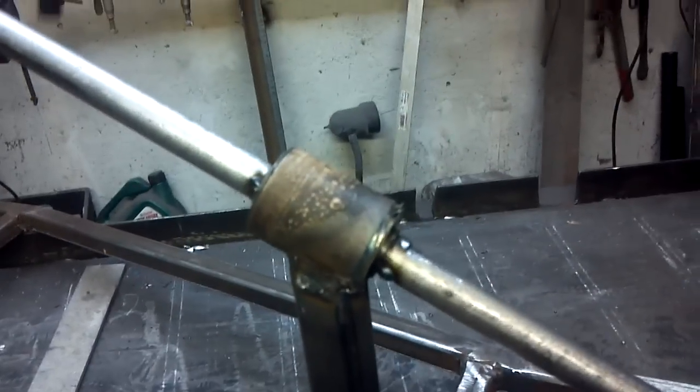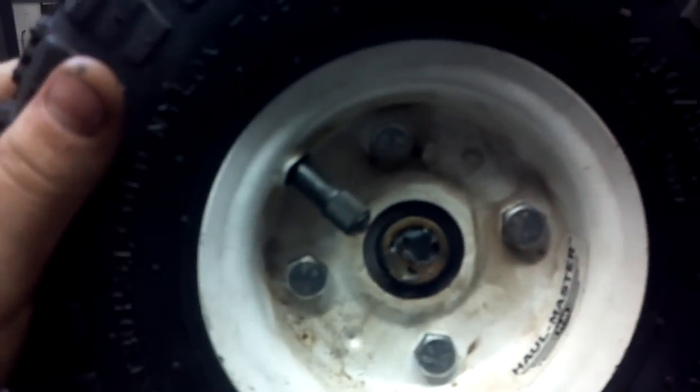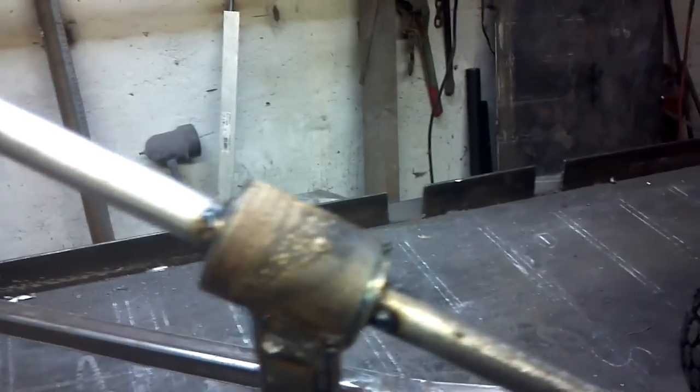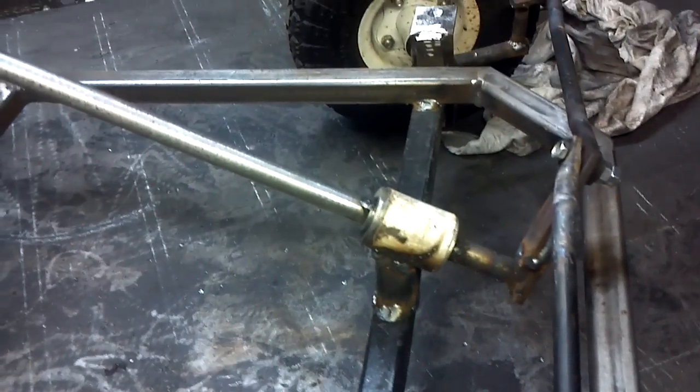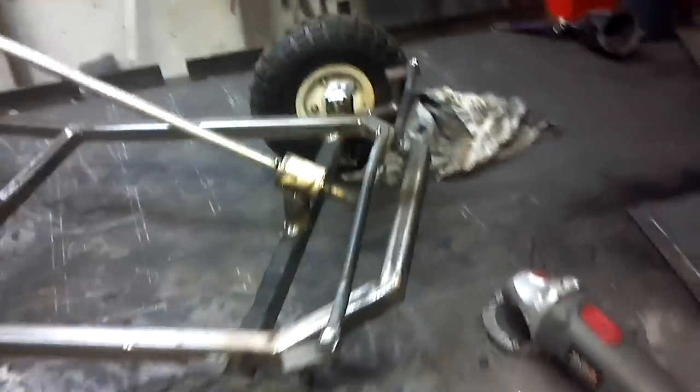Another thing I wanted to mention: bearings are very expensive. I went to AutoZone and they wanted like nineteen dollars a bearing. What I did instead was take the bearings from Harbor Freight tires — they come with bearings inside. I cut them out, mounted them on here, and it works perfect. I put some tacks on so it doesn't slide up and down. It looks rough right now since I pulled them out of wheels, but it's very solid — this thing isn't going anywhere.